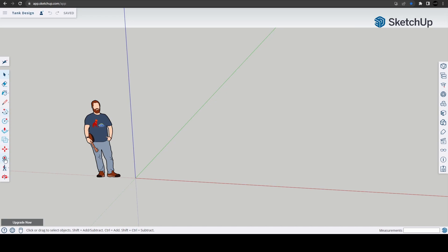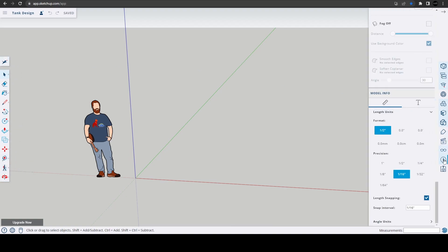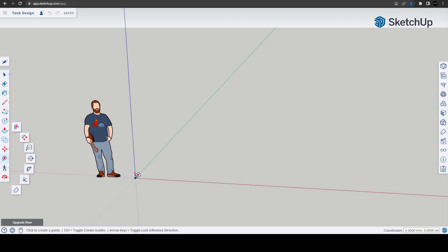Let's go back to our little demonstration. Let's say we want to build a fish tank and we have a size in mind. First thing we need to do is change the units to millimeters. So let's say I want to build a six-foot fish tank, which is approximately 1.8 meters. This is going to be our stand first — I want my stand to be 900 high, and the width I want to go two and a half foot, so 750 wide.